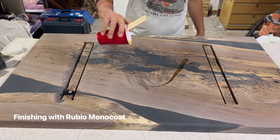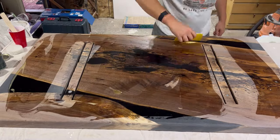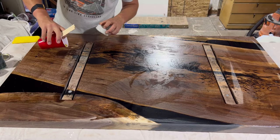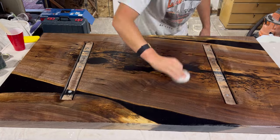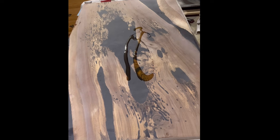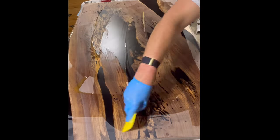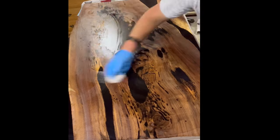My sanding progression for this table was 80 grit to 120 to 150, all the way up to 180. After 180 grit it was finally time to add the finish coat. For this table we used Rubio Monocoat — the natural version. As someone who has used Home Depot polyurethane finish for a lot of tables, this kind of puts that to shame. It is absolutely gorgeous — not only is it tremendously easier to apply and get a uniform finish, it just looks so much better. The contrast, the sheen, it really pops. Black walnut is a tremendously thirsty wood and it often requires two coats.